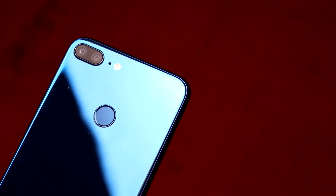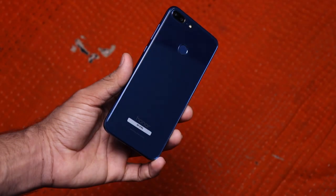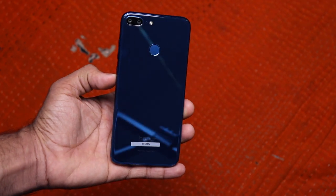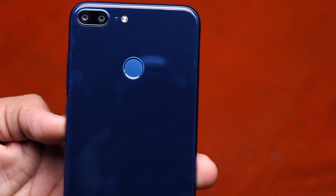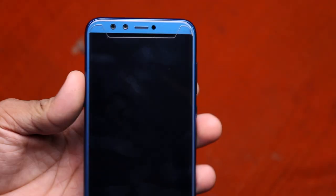Let me give you the physical overview of this phone. On the back it has dual cameras — the primary camera is 13MP and the secondary depth-sensing camera is 2MP. Besides that there is a secondary noise cancellation microphone, an LED flash, a fingerprint scanner, and the Honor logo. By the way, the back is made with glass.